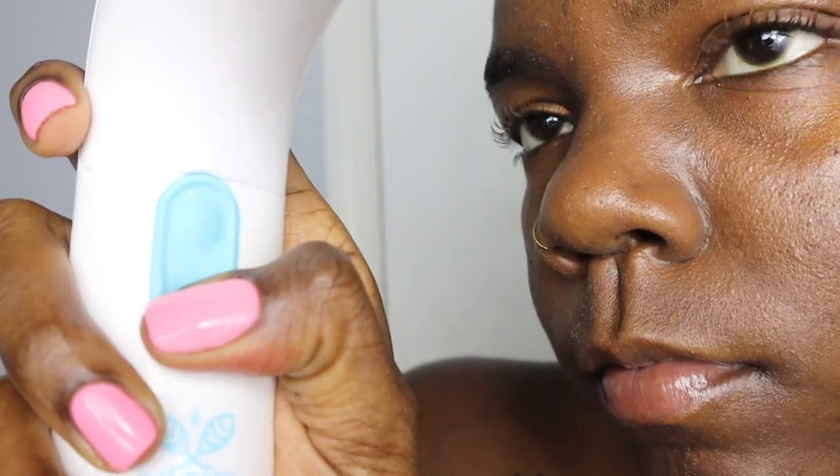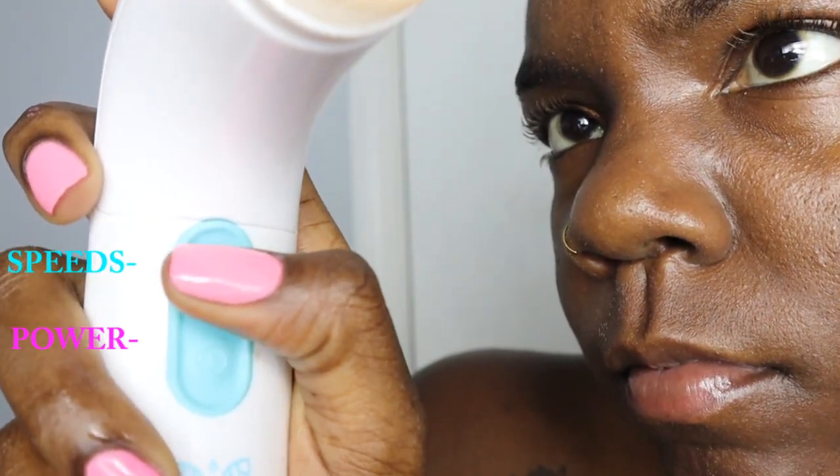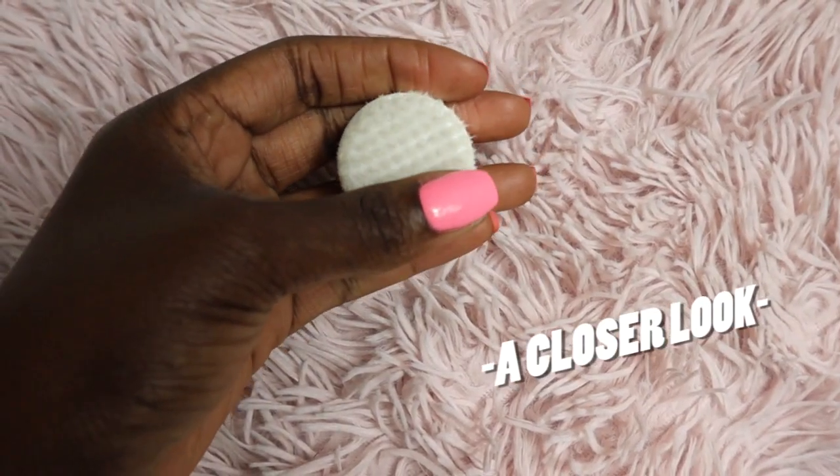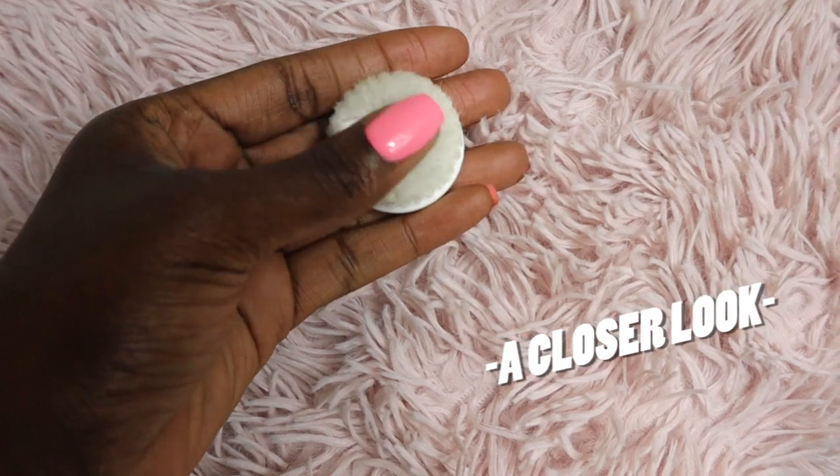I'm going to start off with the cleansing brush, just to get all of the surface dirt off my face. This brush is going to be a little softer than the exfoliation brush.